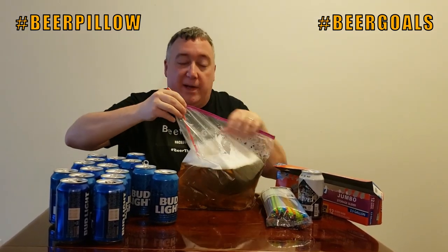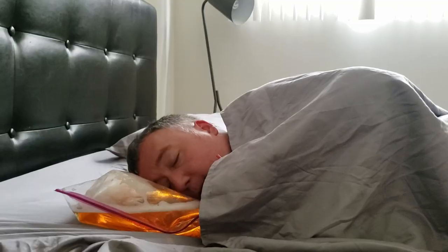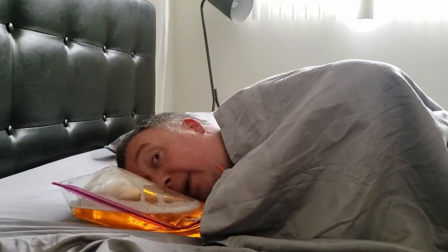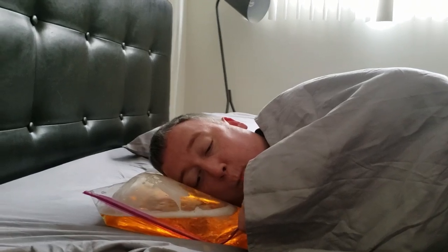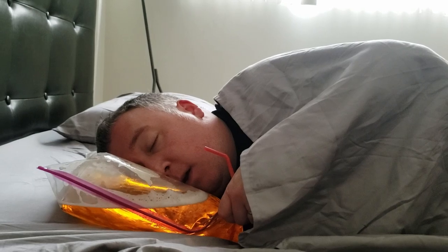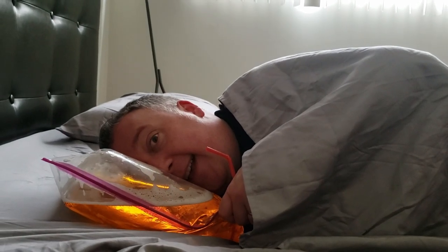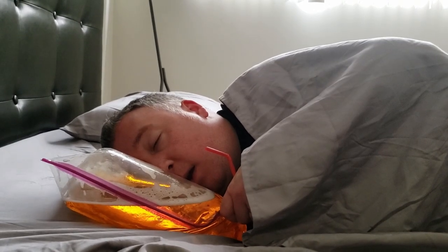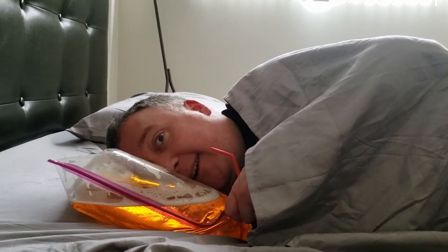We're gonna go test this out in the bedroom. Beer pillow — just get my little beer straw. And I'm back to sleep like I just chugged some NyQuil. Beer pillow, beer pillow, hehehe.